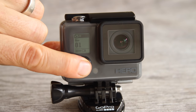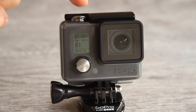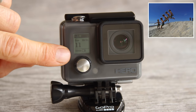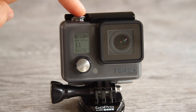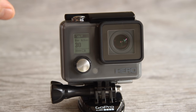Pushing the mode button again changes to burst mode, which takes 10 photos over 2 seconds. Push the shutter button and it'll take 10 photos automatically. This is great for action sequences and things happening really fast. The next mode is time lapse mode, which takes a photo every half a second continuously from when you push the shutter button until you stop. You can use this for making time lapse videos or recording yourself in action when you can't reach your camera. A 32GB card can hold about 18,000 photos at 5 megapixels, so you shouldn't have a problem running out of room.